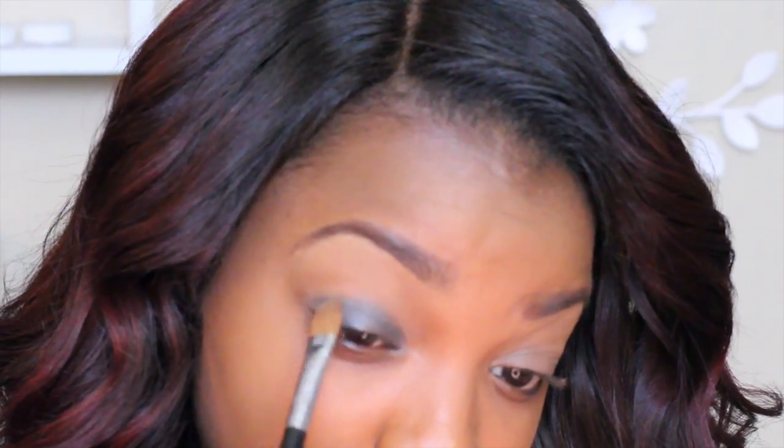I'm going to go right on top of that with my NYX Jumbo Eye Pencil in number 615. This is Slate. I didn't want to do a black base because I didn't want my eye to be too, too dark. So I'm just going to blend this upwards.